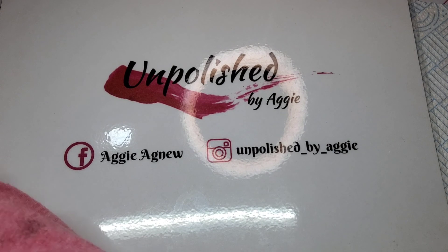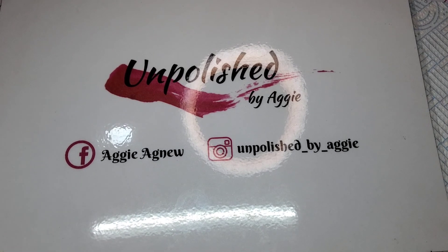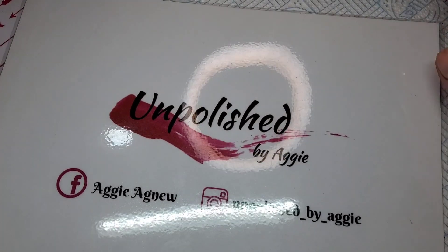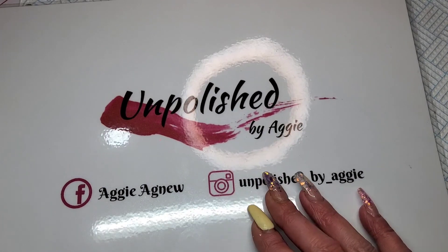Welcome back to another video. I've had some more glitter turn up from AliExpress - this is nearly it now. I'm waiting on one more order and then that's it, I'm not ordering anymore. I might even do a little organization video as I've got so many glitters to find places for. This is just two collections of glitter, and I've got some friend mail that I keep trying to squeeze in these videos, so I'm back to quickly show you these glitters and try to show you a couple of bits of friend mail.